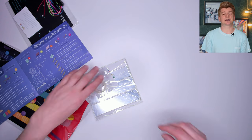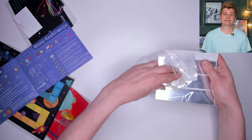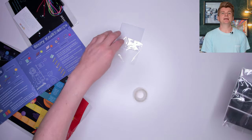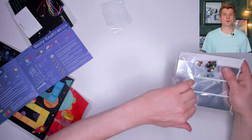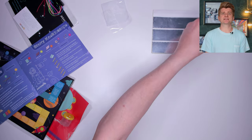The next activity is the kaleidoscope. I'm not mega convinced this has anything at all to do with space, but I'm going to make it anyway. We need more tape for this one and these cool mirror sheets. Actually, the quality of this kit is pretty good — these mirrors are solid.